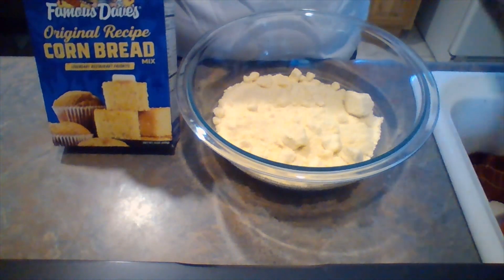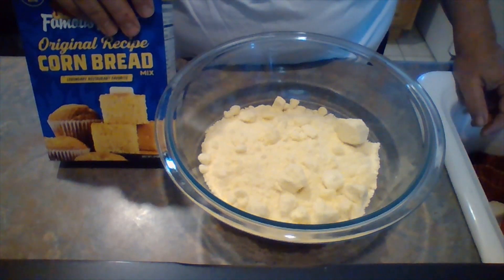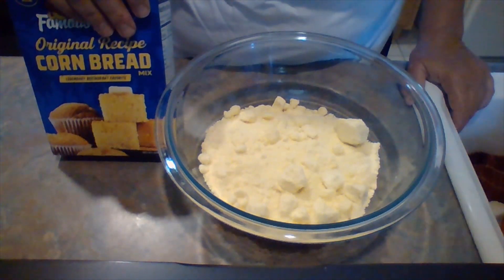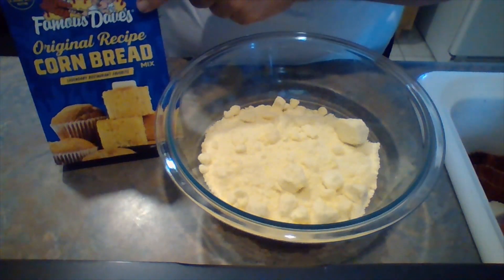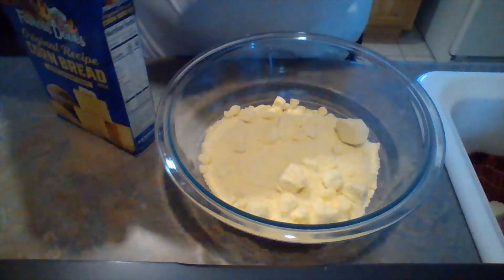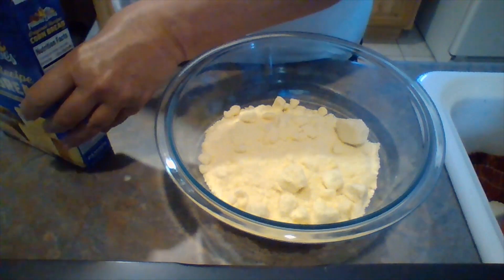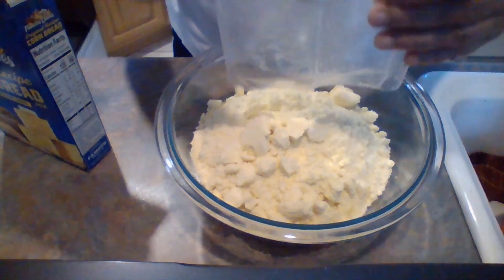I love Famous Dave's cornbread. Now if you want a more economical version of this salad you can use the Jiffy mix, or you can use homemade, whatever you would like. But I want this to be a little special since I'm having family over for a barbecue, so I'm going to use my favorite Famous Dave's. This is a 15-ounce box, but that's not going to be big enough, so I'm going to double it. If you try this with the Famous Dave's mix, you only want to use one box for a small family, but if you're taking it to a gathering you're going to want two.